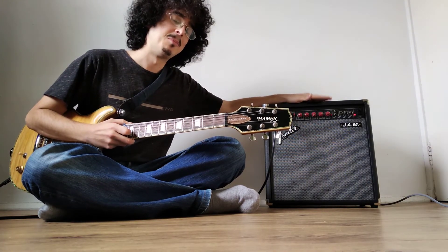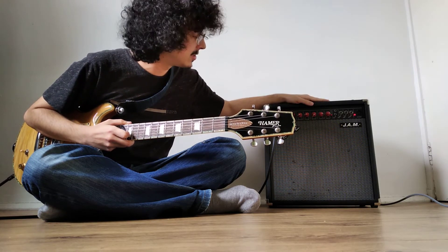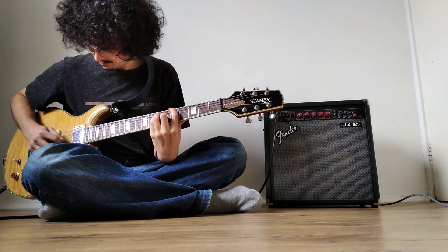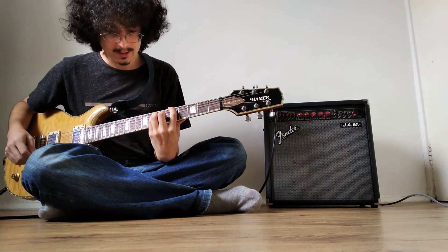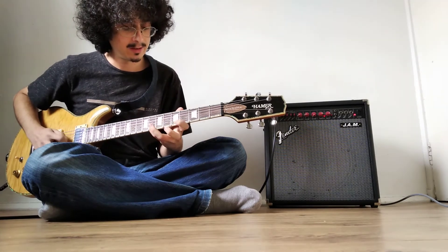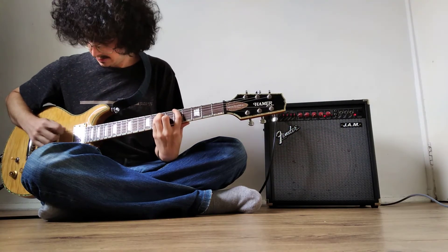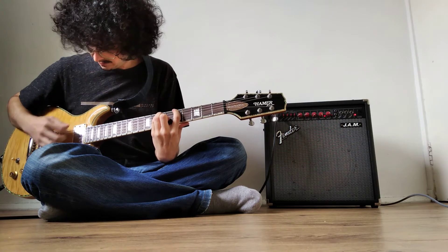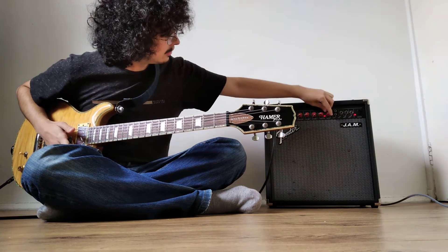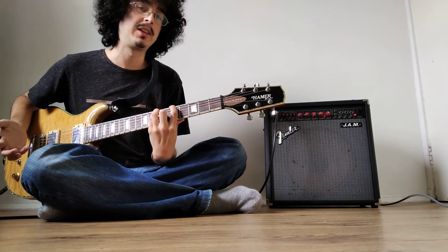Now we're getting into the most interesting part, which is the chorus, because this amp has a built-in chorus which is absolutely lovely. Right now I have it set so it sounds more like a tremolo, vibrato, or phaser. You can change the rate — for example, get it very fast — or put it very slow and quite subtle, turning the depth down a bit as well. This is more like your usual chorus.